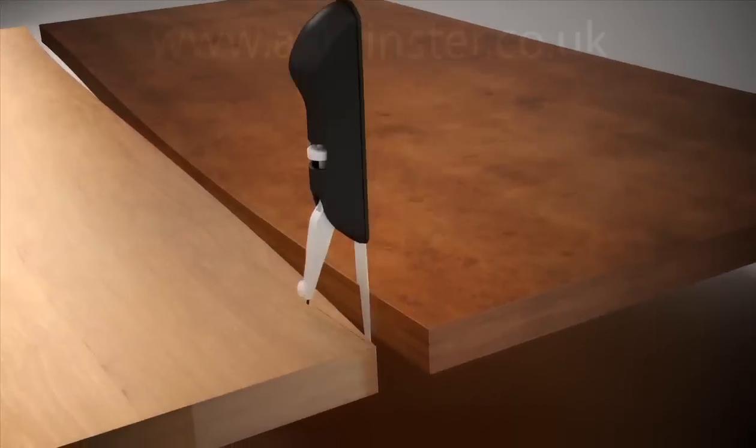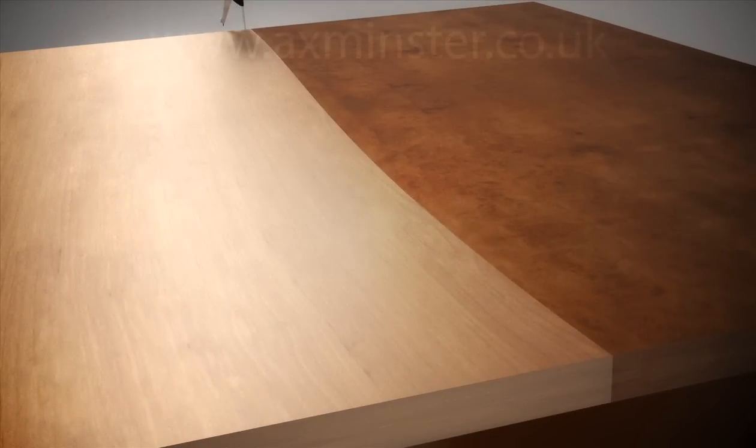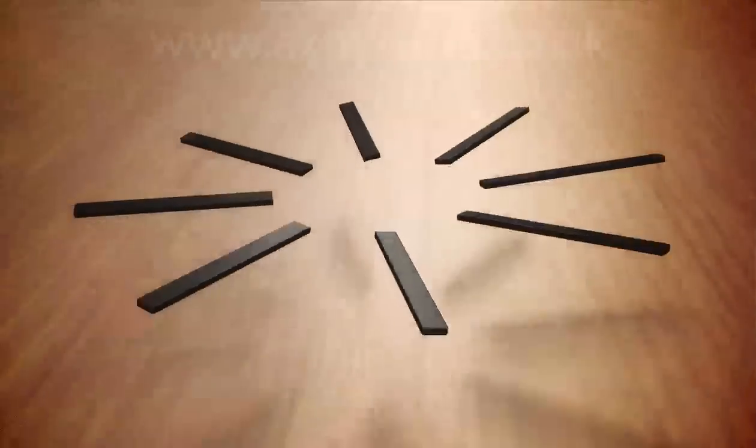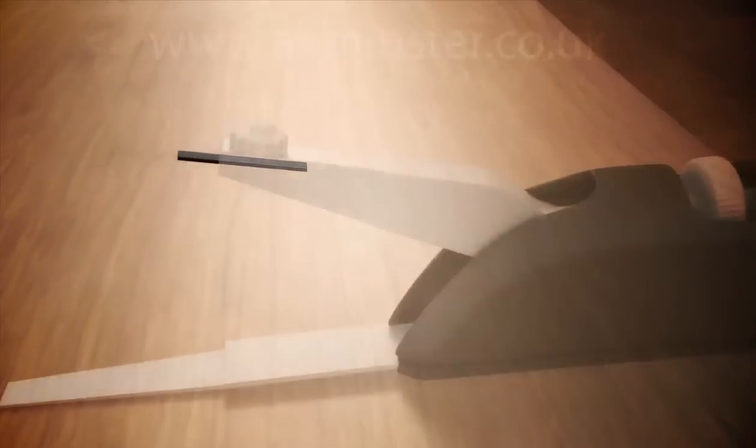Slip the blade into uneven gaps between materials to parallel them. EasyScribe's sharp 2H lid never gets blunt and its rectangular shape means it lasts and lasts.